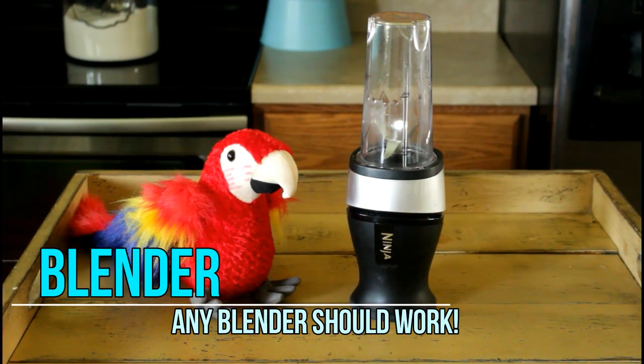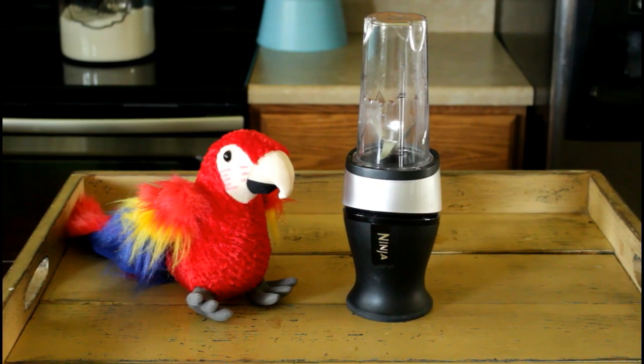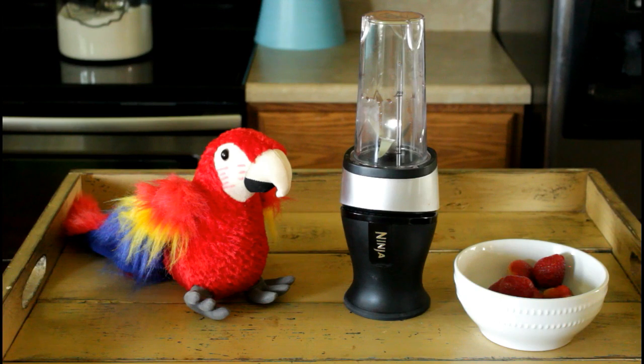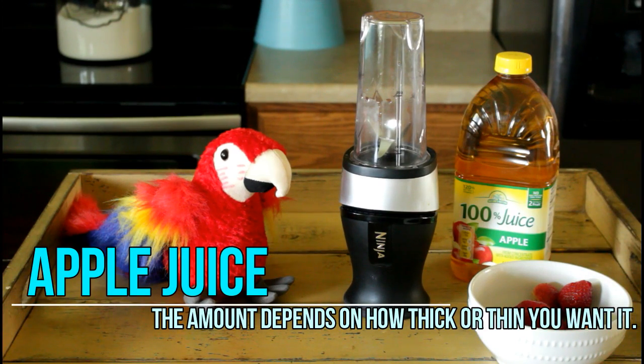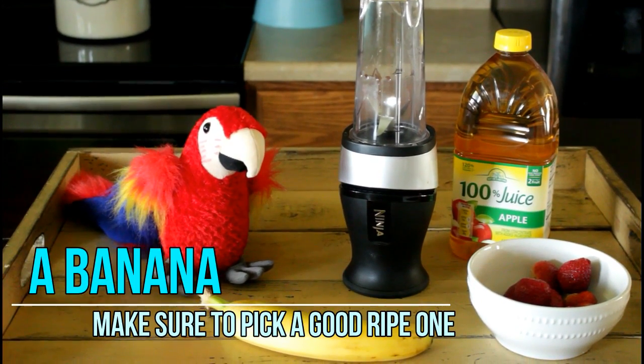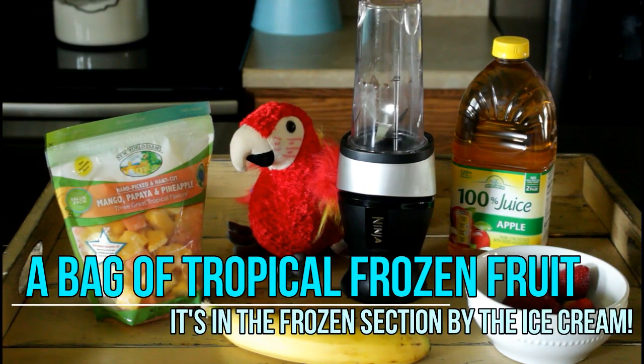Tropical smoothie! You're going to need some sort of a blender — we're using a Ninja. A handful of strawberries. A quarter to a half cup of apple juice. One banana. And a bag of tropical frozen fruit.